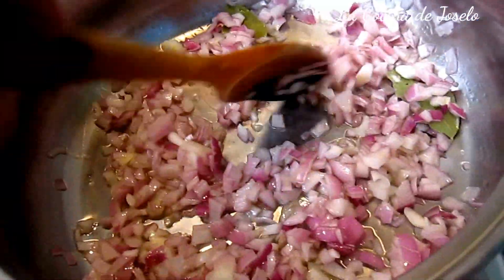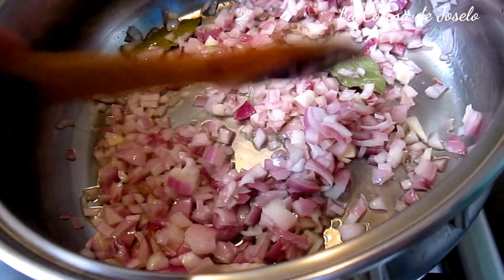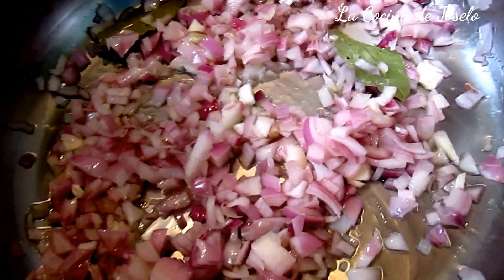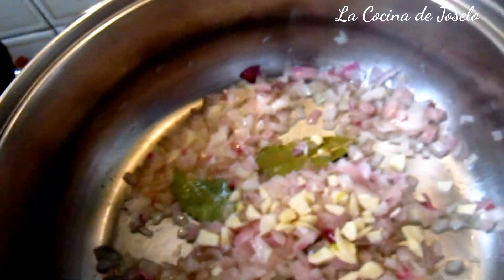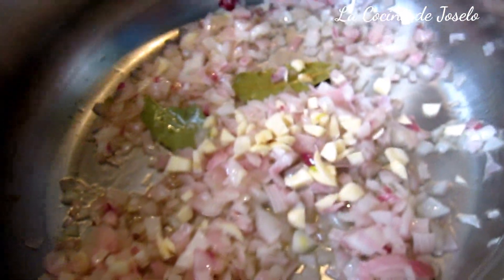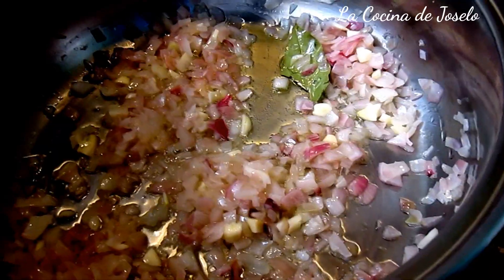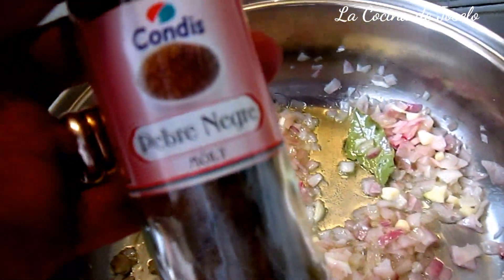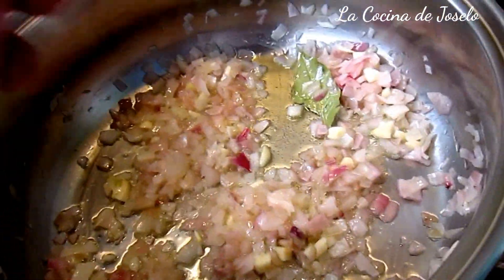Voy a dejar que se vaya graneando. Y por lo tanto voy picando unos tres dientes de ajo. Aquí tenemos los dientes de ajo que hemos picado. Vamos a mezclar con este sofrito. Los ajos se hacen muy rapidito. Fuego lento. Ven cómo va soltando el jugo la cebolla — cómo va llorando y cómo va cambiando de color. Se está pochando.